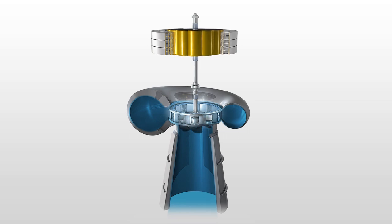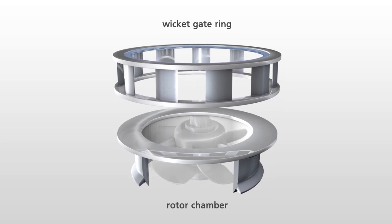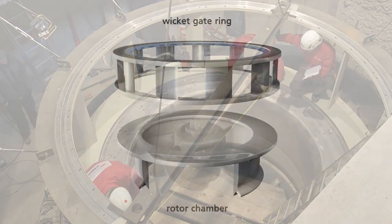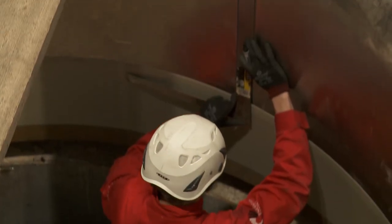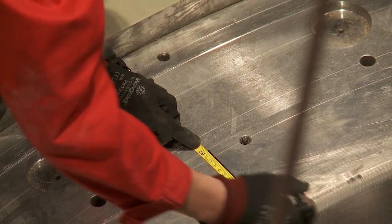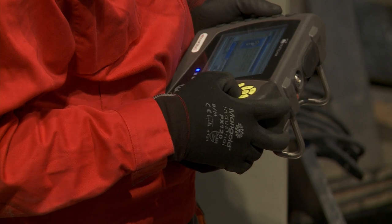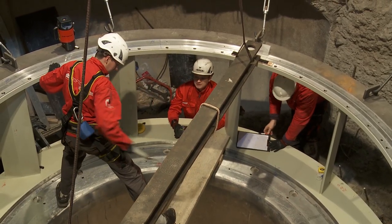During hydro unit assembly it is essential to verify levelling of wicket gate ring and rotor chamber, as well as surface flatness. Let us show you how easy it is to perform laser flatness measurement of a Kaplan Turbine with Rotoline Ultra IS and Leverline Expert.